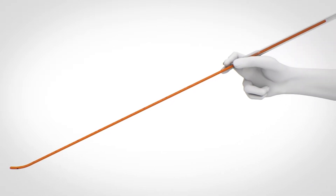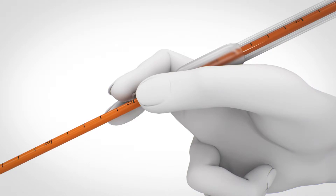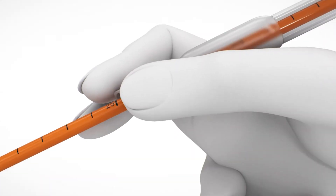Preload the tracheal tube over the EyeBougie and hold the EyeBougie together with the tip of the tube at the 25-centimeter marking.